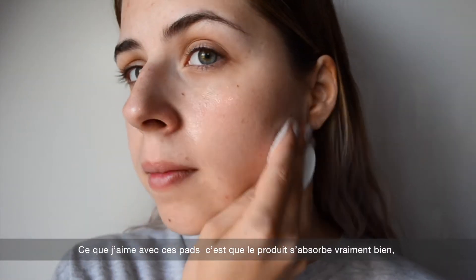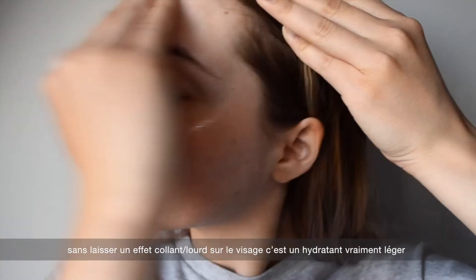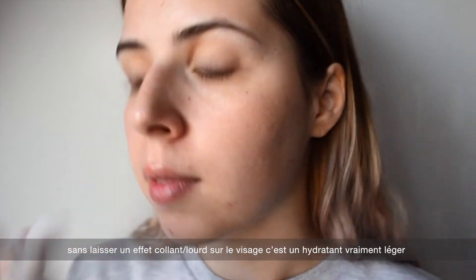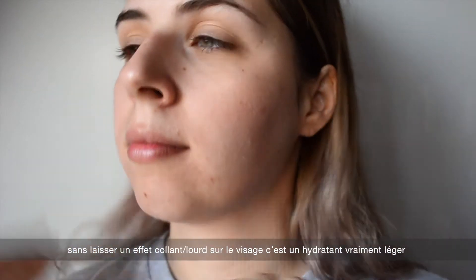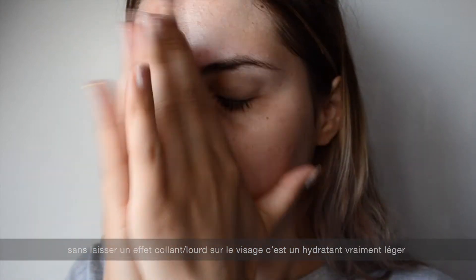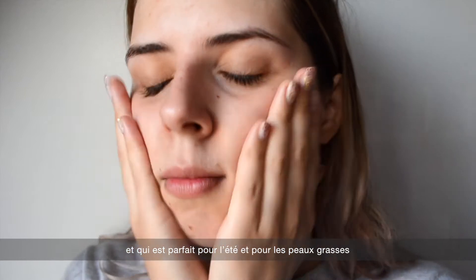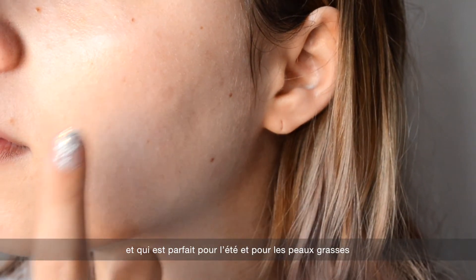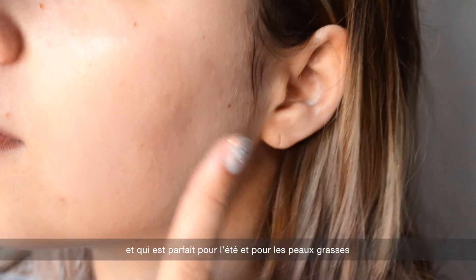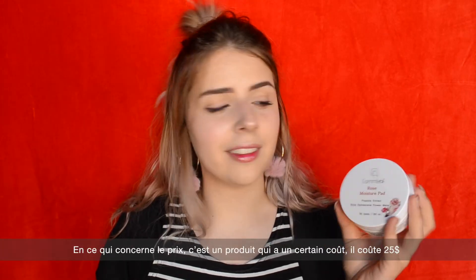What I like about this product is that the essence sinks very well into the skin and it is highly moisturizing, but without leaving any stickiness or heaviness. It is a really lightweight moisturizer, and I think it is really suitable for summertime, especially if you have oily skin, because it is not heavy at all.